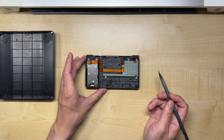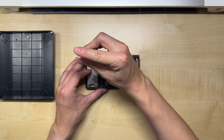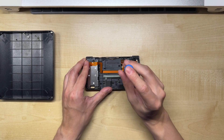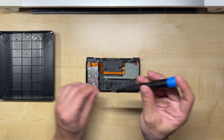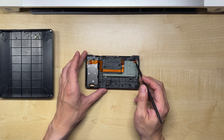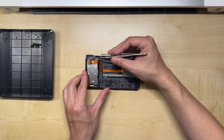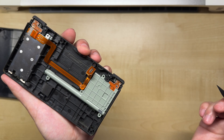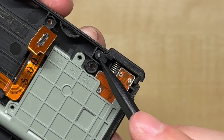We'll need to remove everything from the lower casing. We can start with these eight screws. Next, we can take out the two covers for the triggers. With the covers removed, we can then take out the triggers themselves. These consist of a plastic button, a spring, and a retention rod.